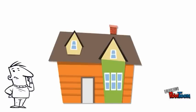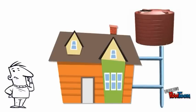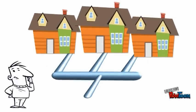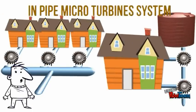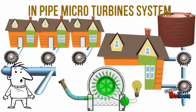In any building, water always flows in pipes from a tank at the top of the building, or directly from the water supply network. By placing InPipe Micro-Turbines, we could harness power from this flowing water.